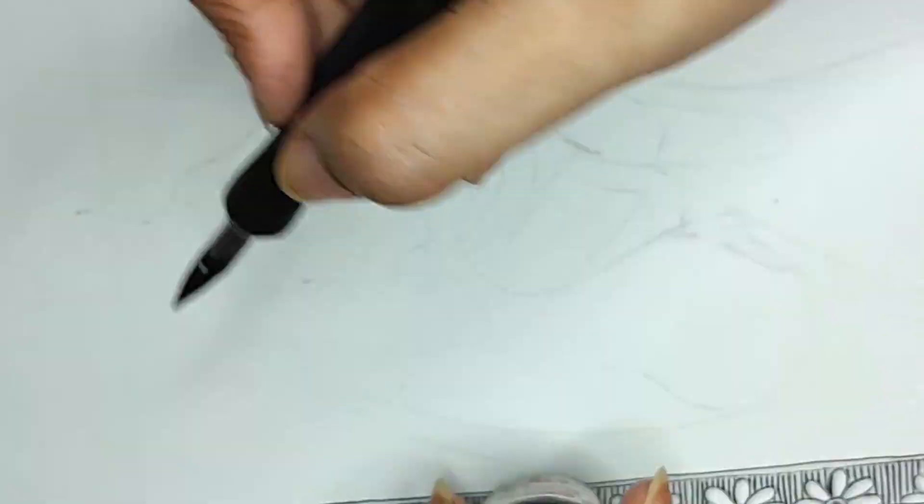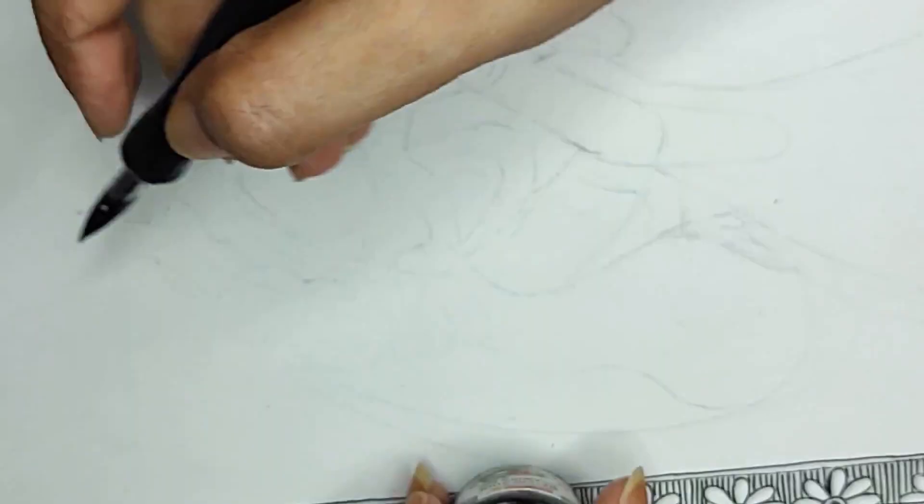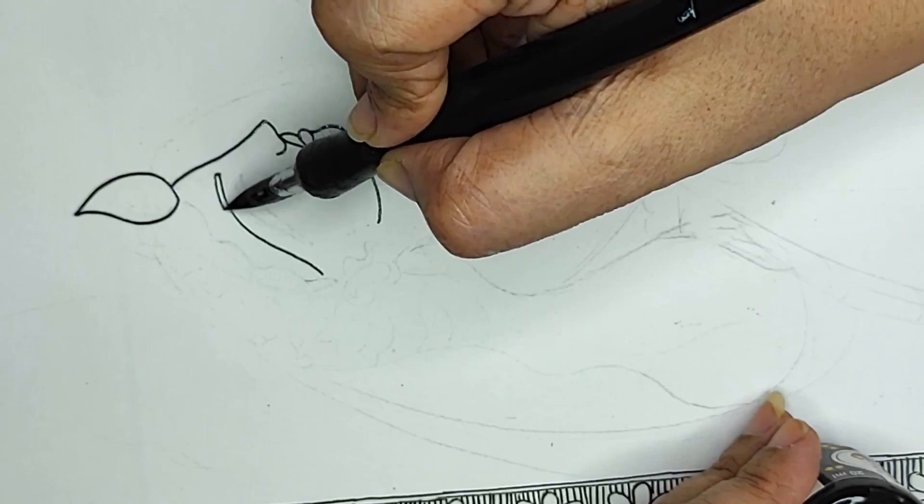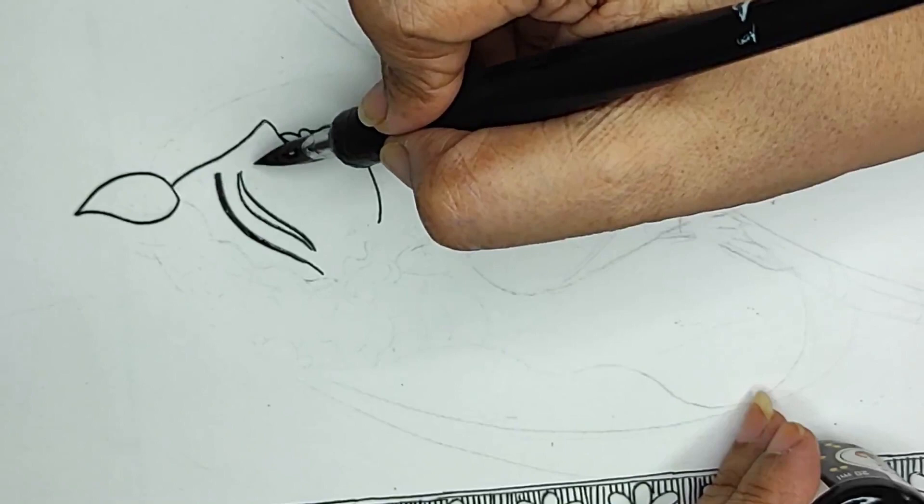Now we will start with Radha and see how tender the features are. The nose will be softer, the chin will be softer, the lips will be smiling, and the eyes will be big. In Madhubani paintings, the features are often very big and every artist has their own take on it — I want it to be this way, and I hope you like it.